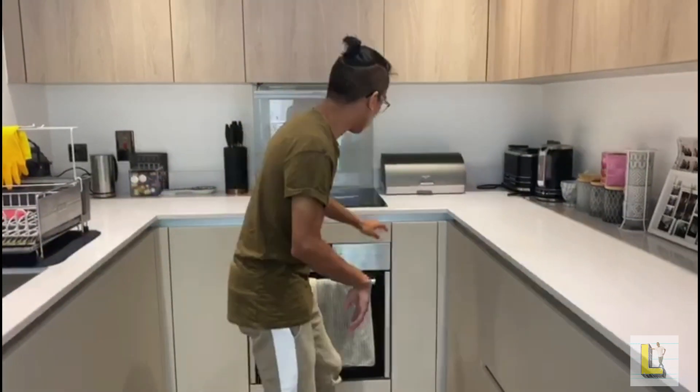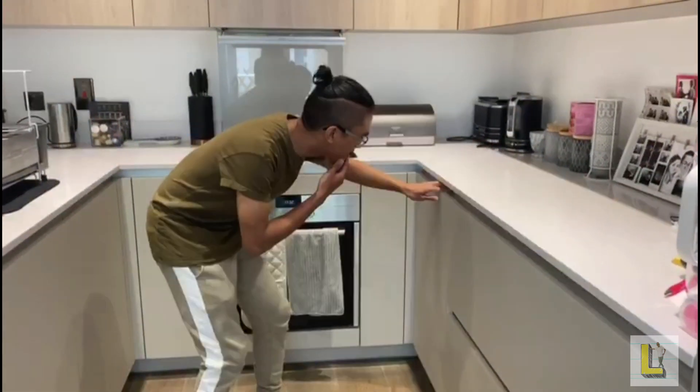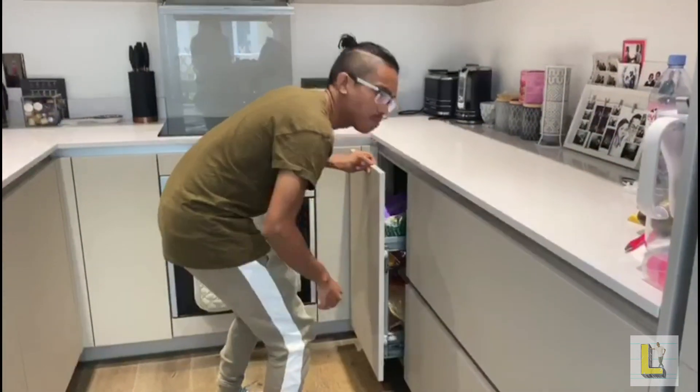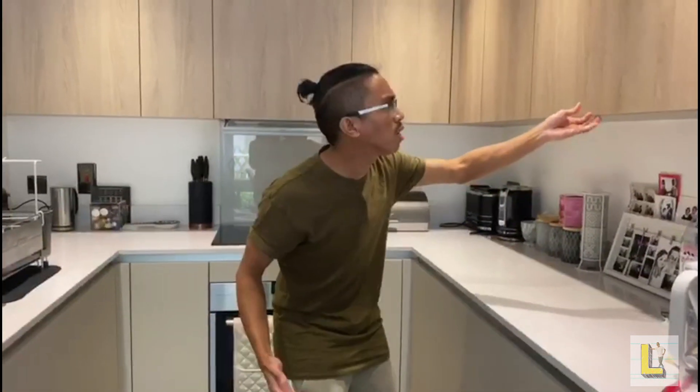Alright, okay — where did Mrs Luque put it again? Oh yeah, wait, it's not in there. No, hmm, wait — I can't find my Play-Doh.